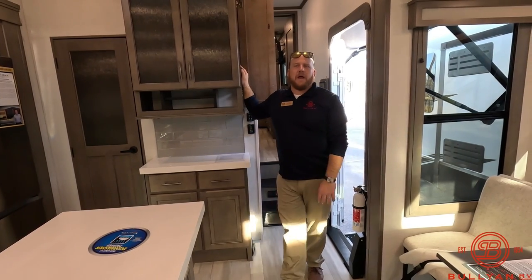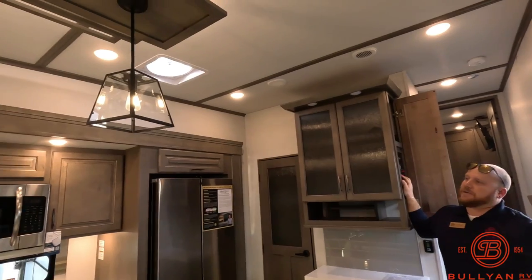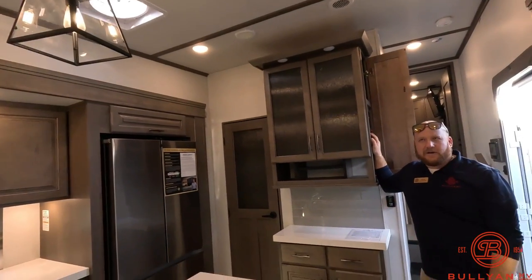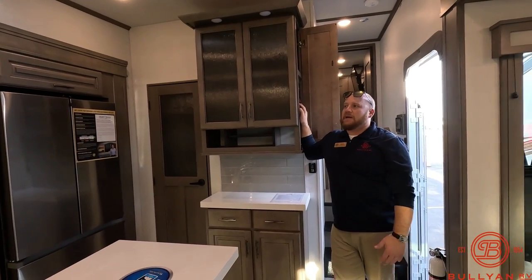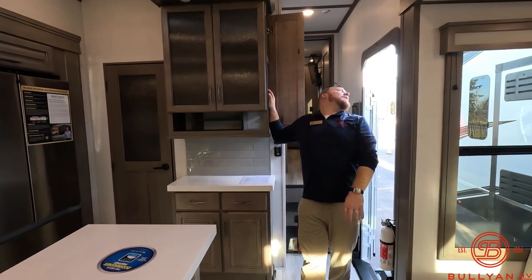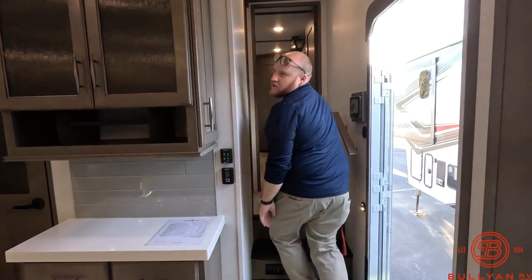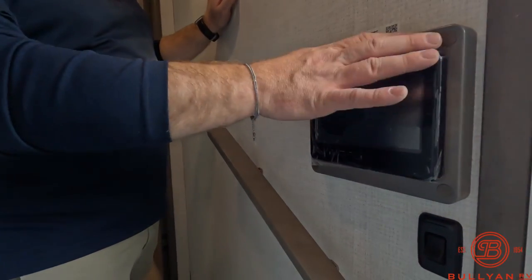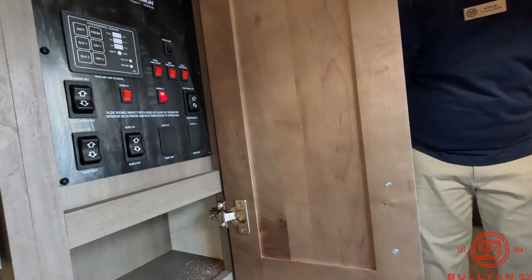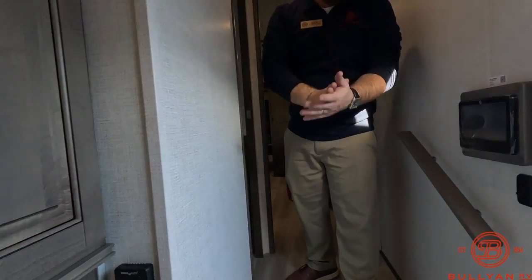This unit has two air conditioners — one in the main living area and one up in the bedroom — plus a MaxxAir fan with a rain sensor that really moves a lot of air. You also have the Compass Lippert One Control system, so you can run a lot of the functions from your phone via app, including the slides, or use the traditional on-board buttons and switches. It's nice to have both options.